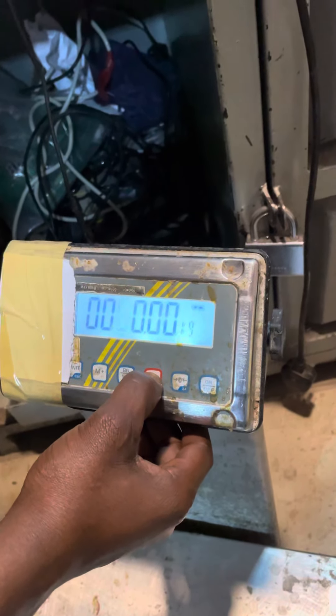The calibration is done. Okay, remove the weight. The calibration is completed. Okay.